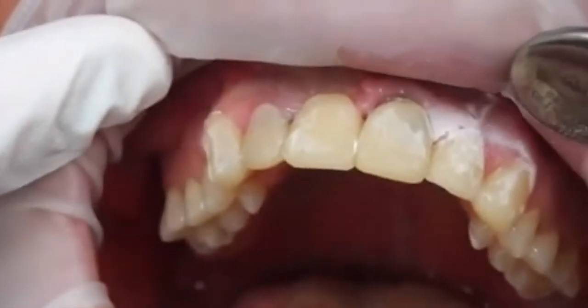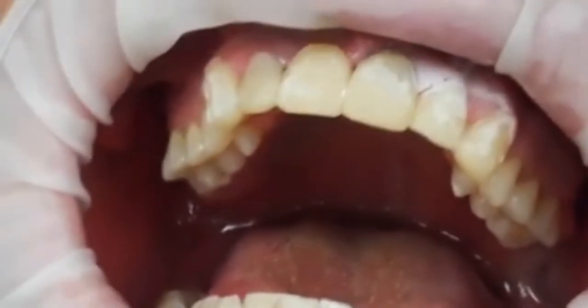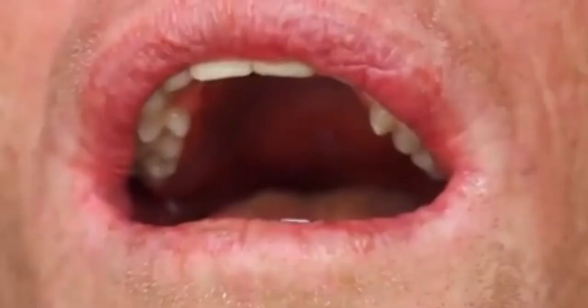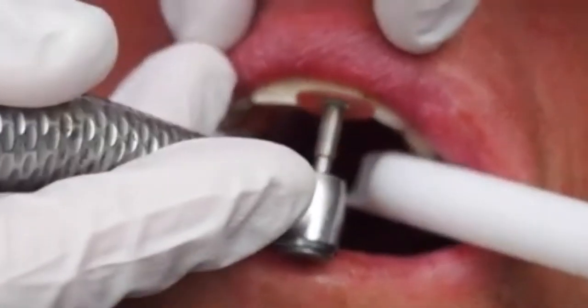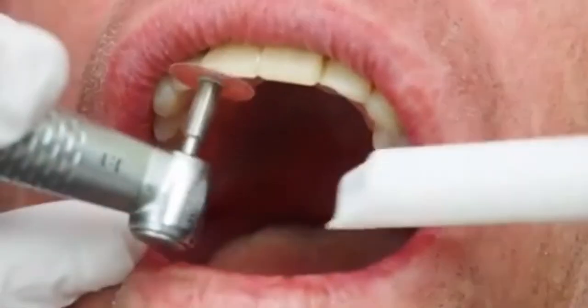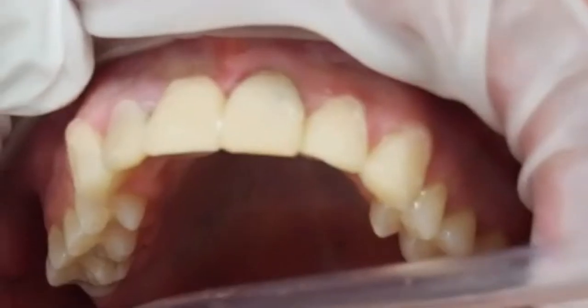Then I used a tungsten carbide burr to shape the gingival margins. Now I'm checking the length by draping the lip down to see how the length looks — I decided it was just a tiny bit too long, so I'm taking a little bit of length off.